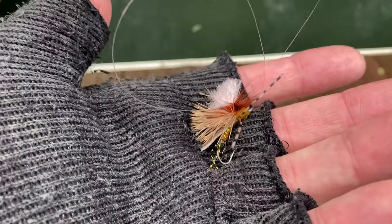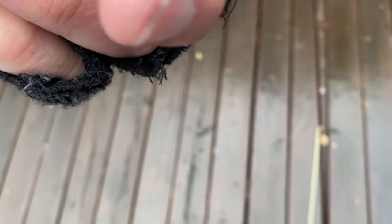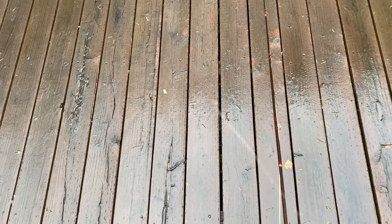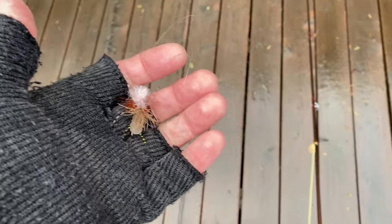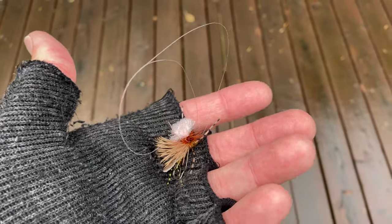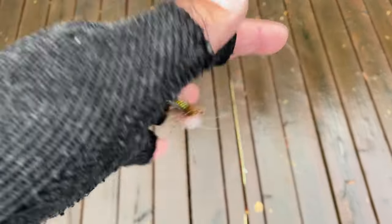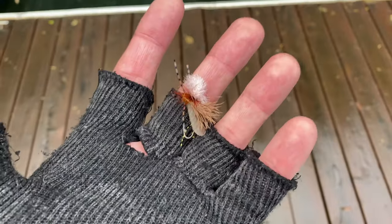So here's the fly we're using, and you can see the leader is a pretty big twisted mess. So how do you avoid this big nasty twisted mess after using this fly? Jeez, what a mess. Let's go talk about it.